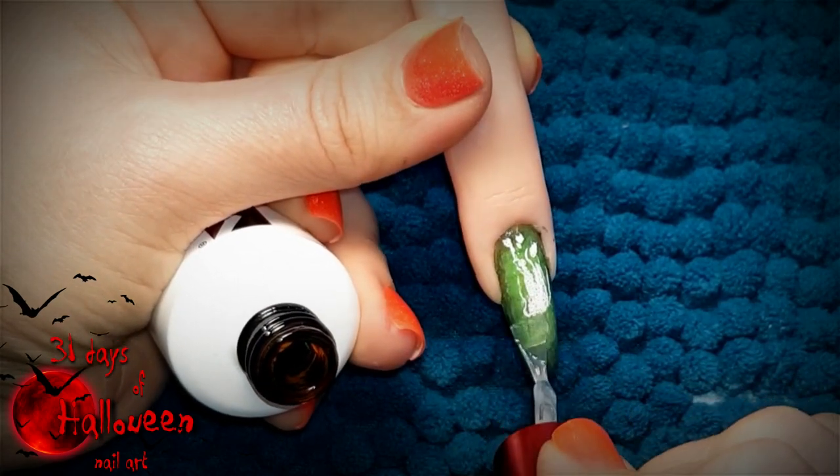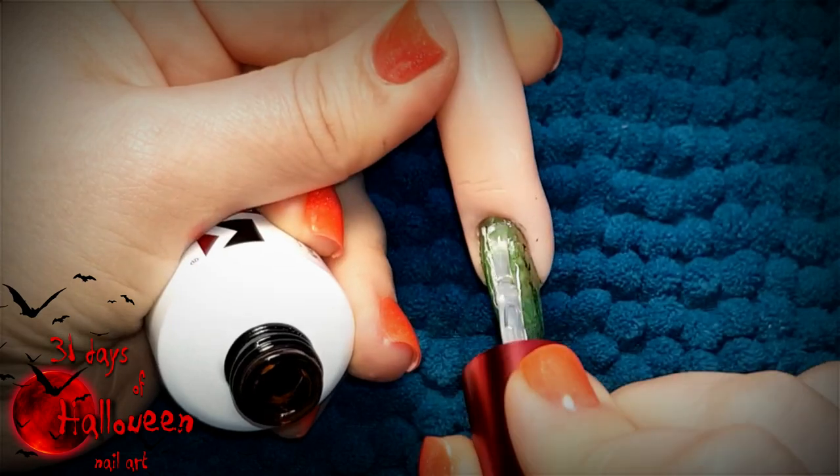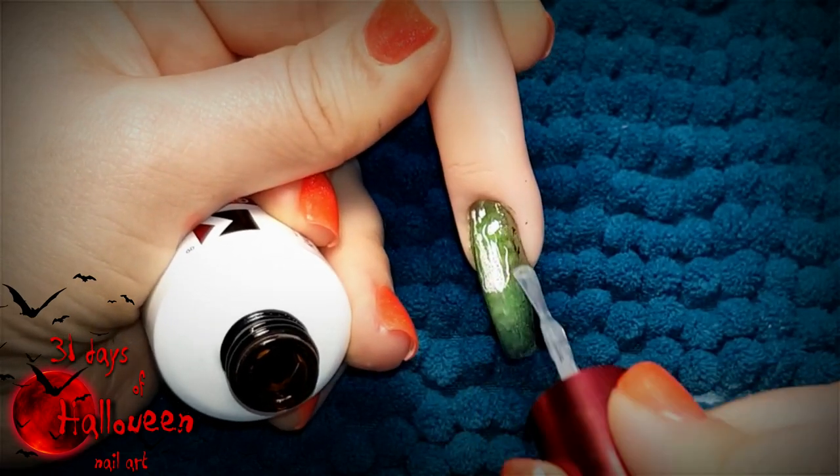You can then add a no-wipe top coat to the entire nail and this will seal in the ombre and the cauldron bubbles as well.